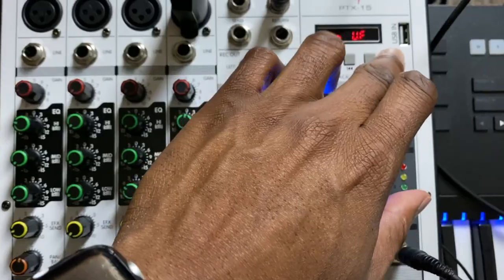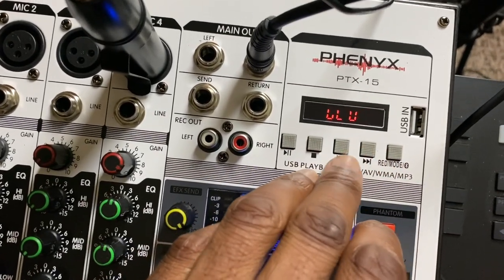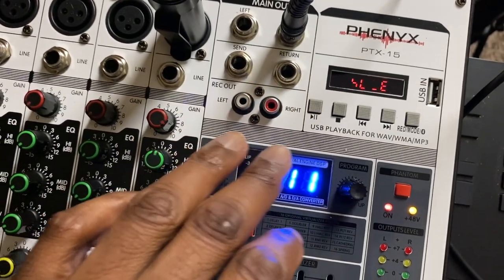If you wanted to record the performance, there is a record out — it's actually RCA connections here. When I pulled this thing out, I saw the USB slot and I'm thinking, who uses USB now? But I noticed there are transport functions right below: play, stop, skip backwards and skip forwards. And if you have MP3 files on a flash drive, you can definitely stick your flash drive in the slot for that purpose.